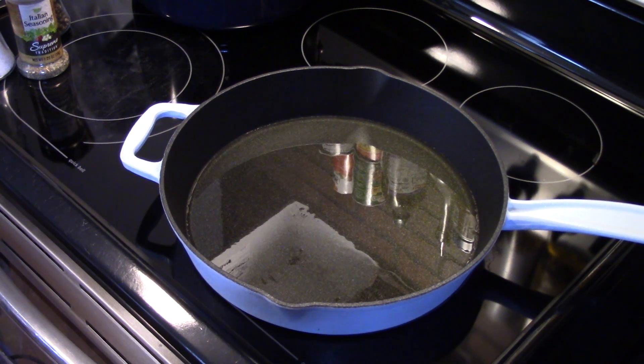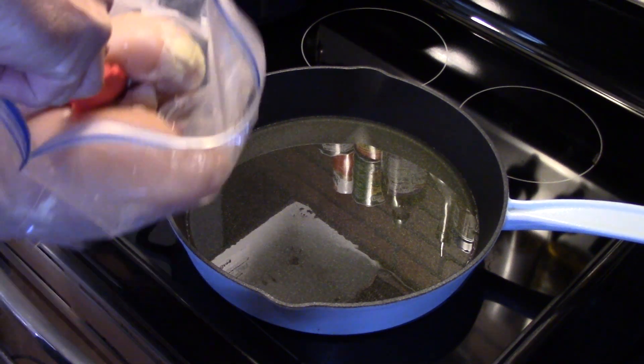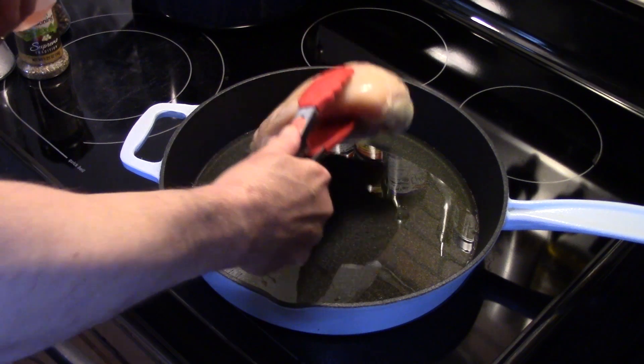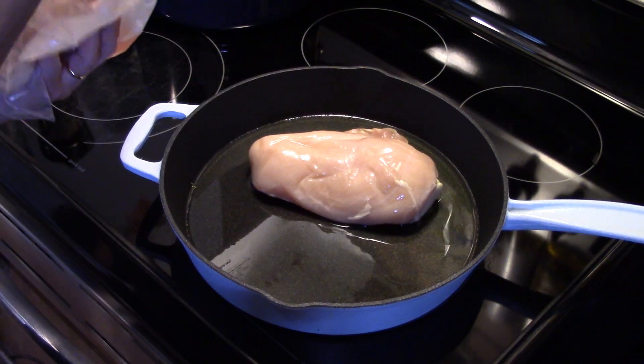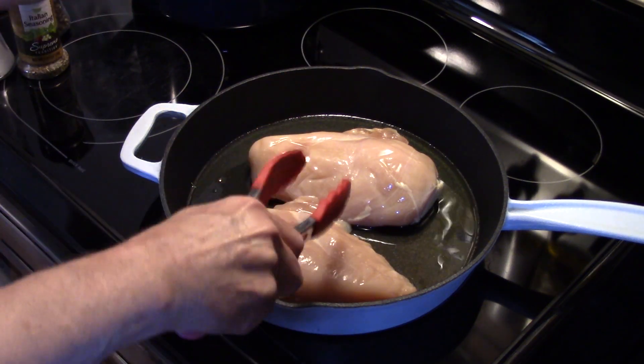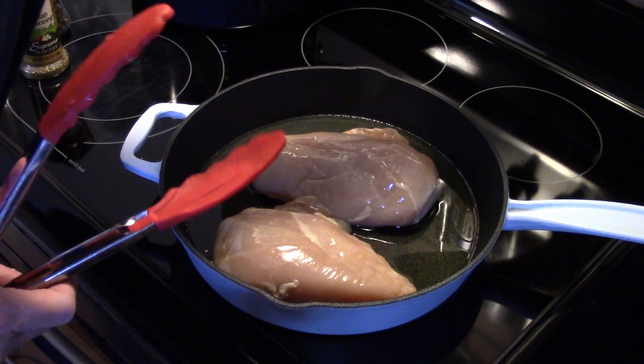I'm going to take three chicken breasts — actually, there's two large ones. I'm going to get them down into my oil here. My oil isn't quite up to temperature, so I'm going to turn it up a little bit.